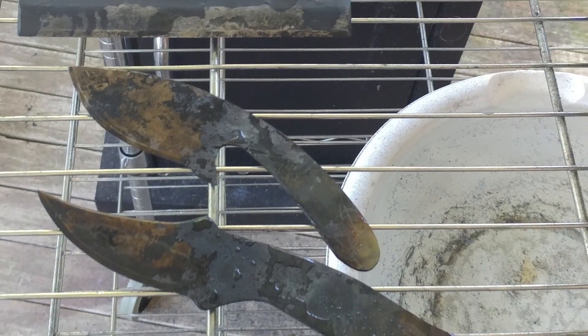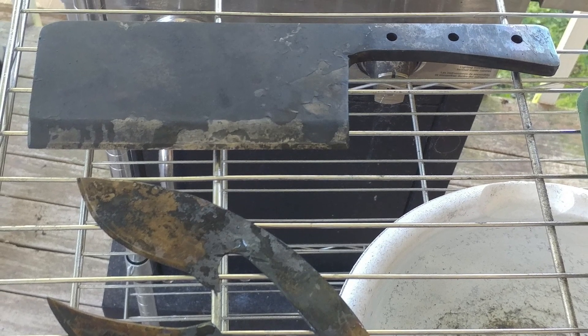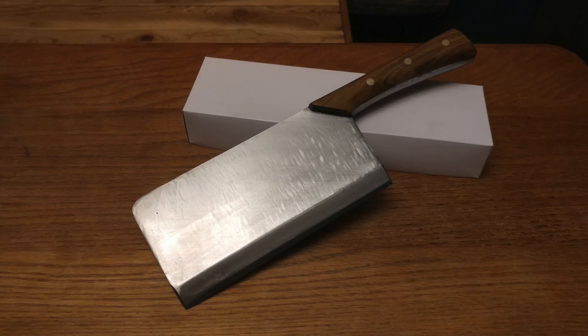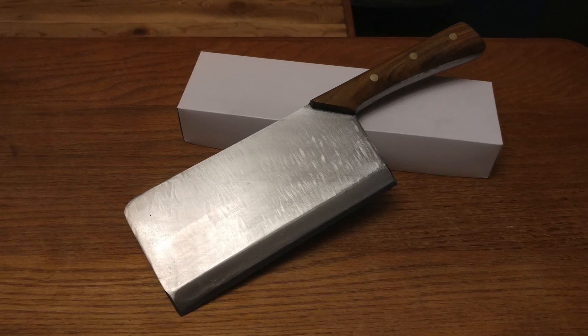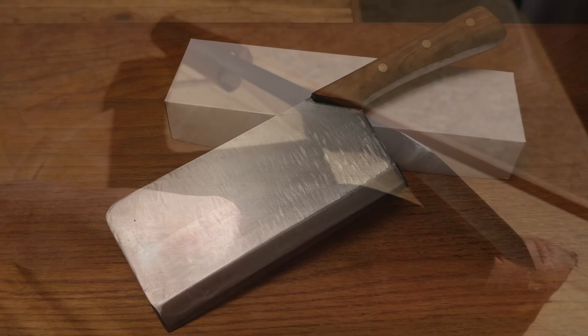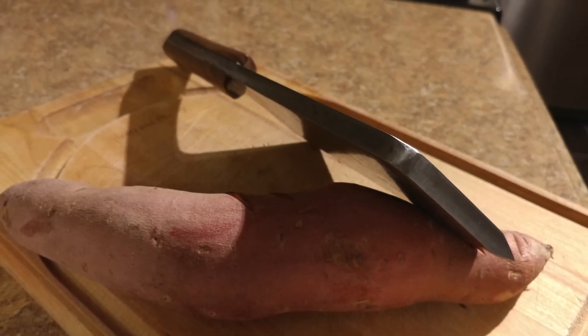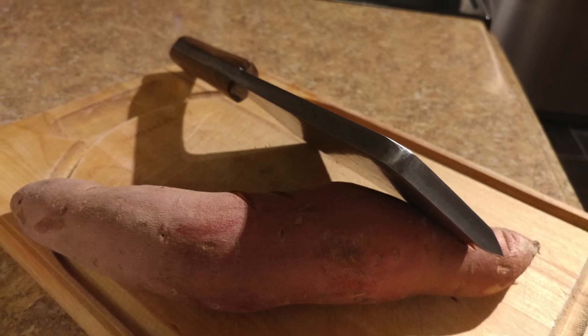Brady sent in some pictures of knives he's working on. Those two bottom ones he's still working on — he didn't have them quite finished at the time he sent the email. But he did get this big meat cleaver finished up. This was a piece of 3/8ths thick W2 steel, and for the scales he used some scrap teak that he had laying around. Very nice looking cleaver there, Brady — keep up the great work and thank you for sharing this with us.